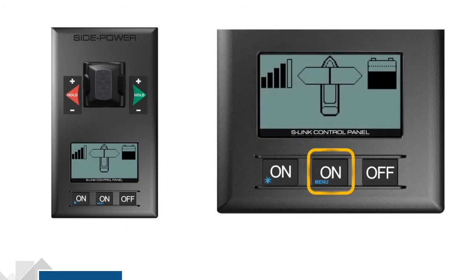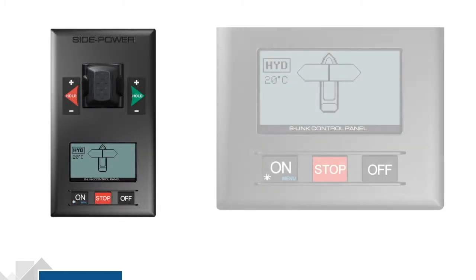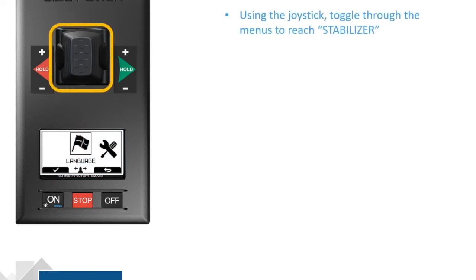the menu button is the center one. For the PJC-221, the menu button is the left-hand one. Press and hold menu for 3 seconds and your display will change to some new menu options. Using your joystick, toggle until you get to the Stabilizer screen.